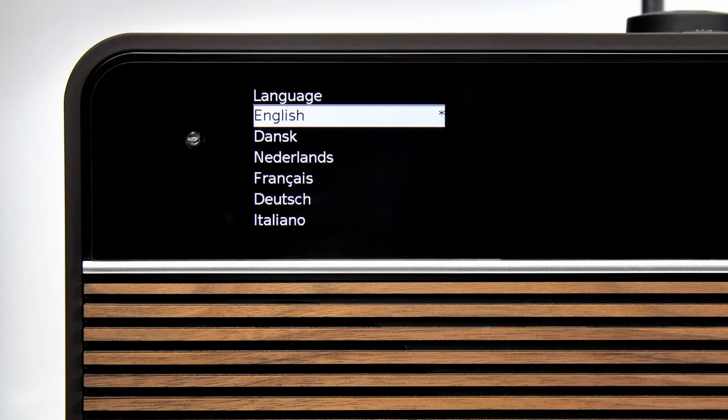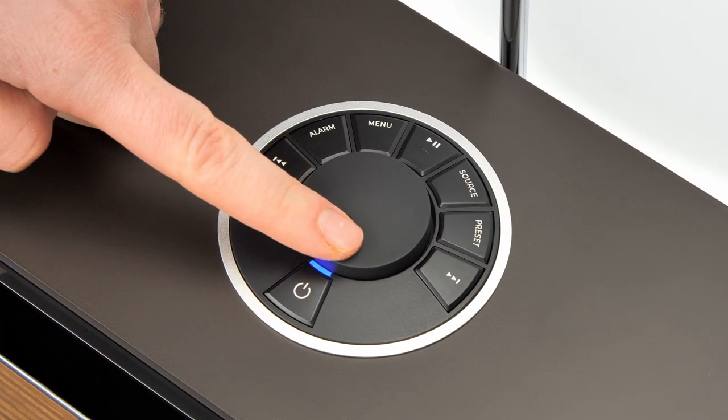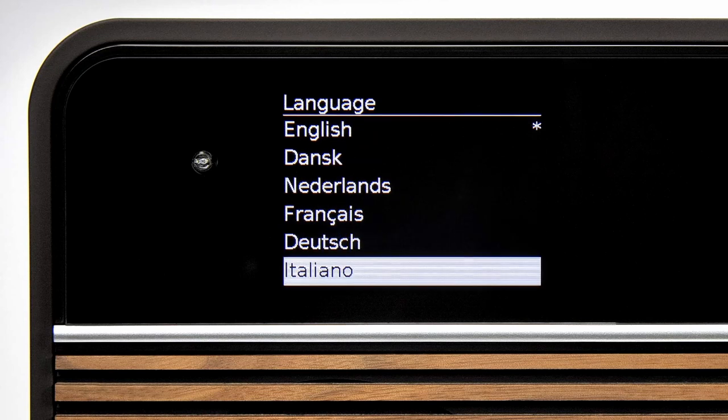Firstly, R2 will prompt you to select your language. Use the arrow keys or rotate the control knob to select your preferred language and press the control knob to confirm.